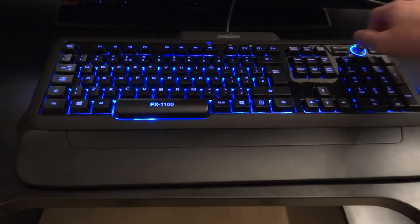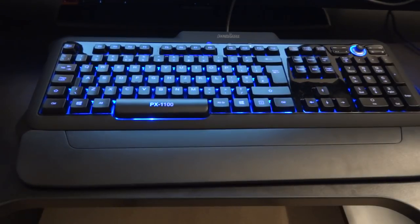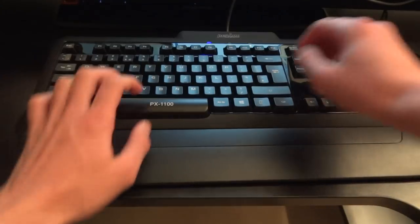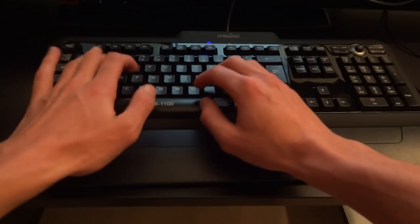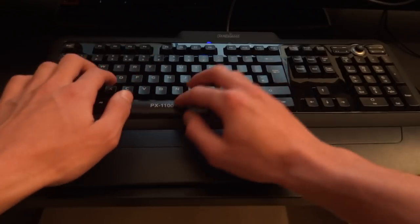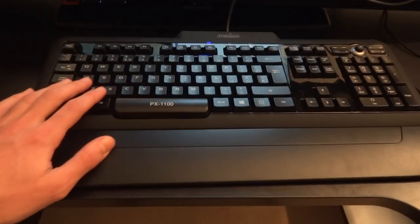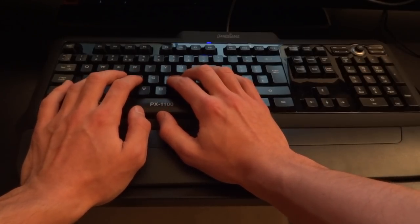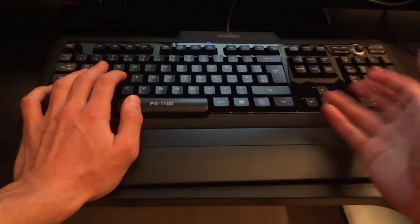The keyboard is impressive in terms of its functionalities, looks, and what it offers — especially for the price. But how does it feel? I gamed on it in Battlefield 4 and also tried typing on it, and I must say it is very nice. It is very quiet — it doesn't make much noise. The feel is really nice and soft. If you're playing with WASD, it's very silent. There's no clicking sound like a mechanical keyboard would make, and it feels very responsive.